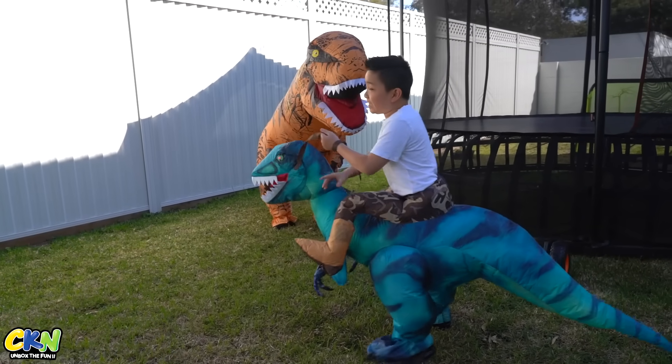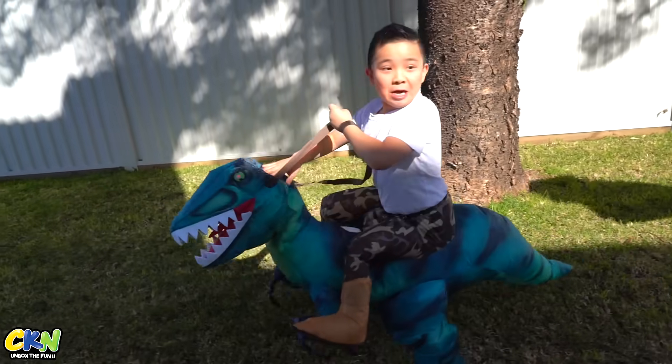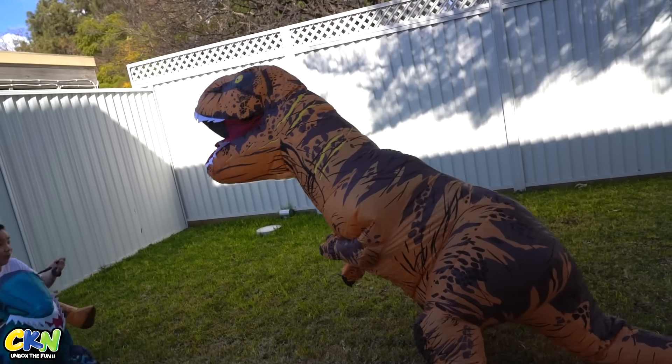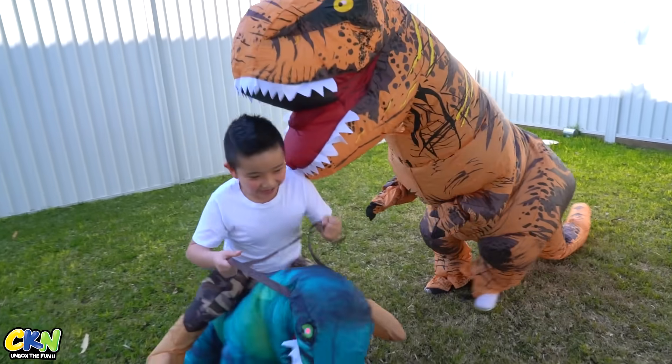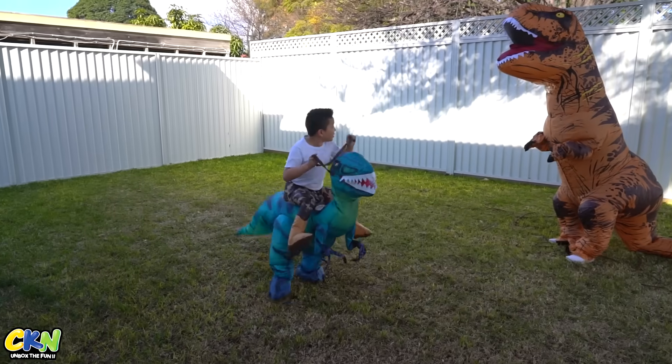Oh! Hi, T-Rex! Oh no! Hey! Hurry up boys! Oh my god! Quick! Oh no! Oh my god! Oh no! Oh T-Rex!